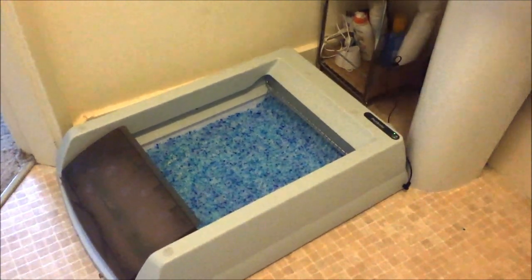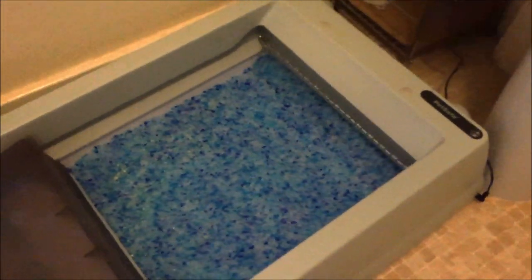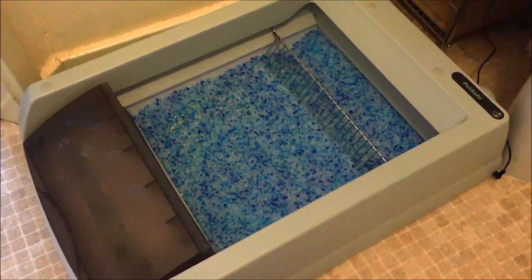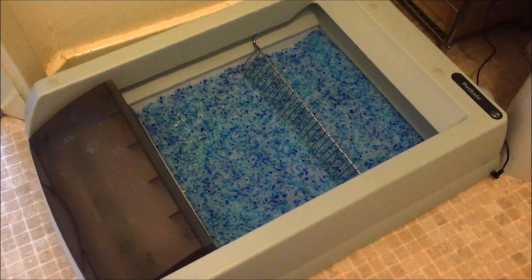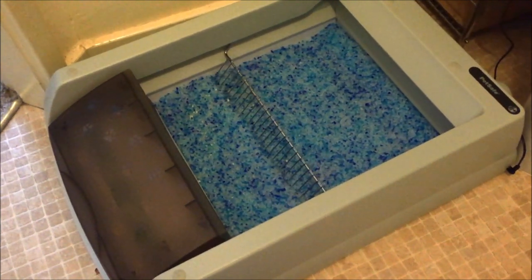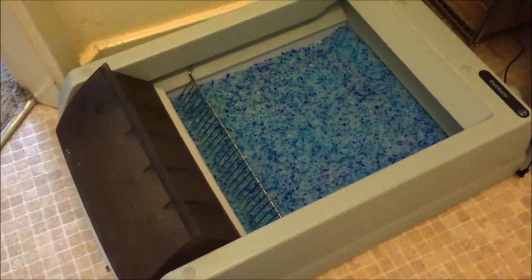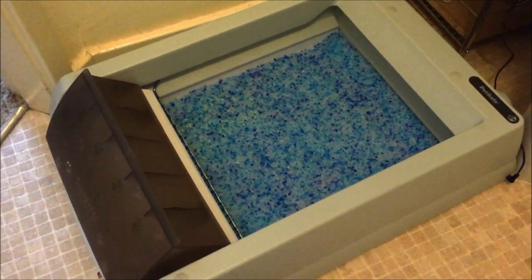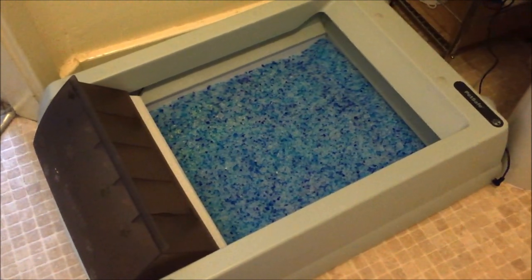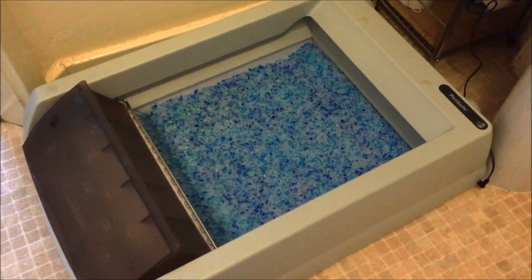You can actually manually start the cycle by pressing this button here, which will start the raking process — as you can see now, it's just going through a cycle. Usually it does this after 20 minutes, so 20 minutes after your cat uses the box, the rake will sift the particles into the waste box at the end. What you do tend to find is that if your cat comes back into the box in between cycles, that resets the timer for 20 minutes again. I've got two cats so that often happens, but you can just manually press the button to run a cycle. It's a really good unit.